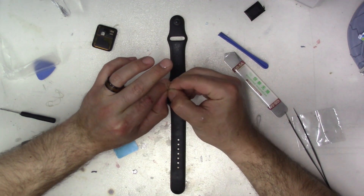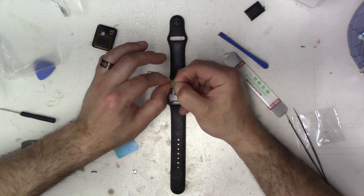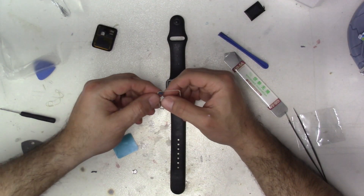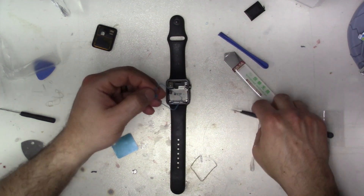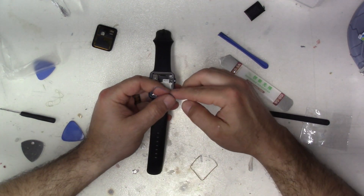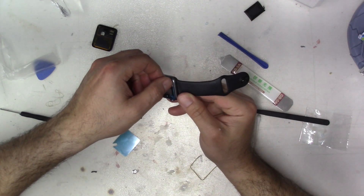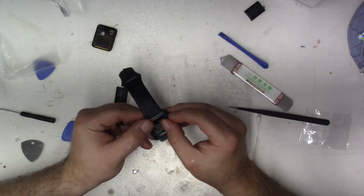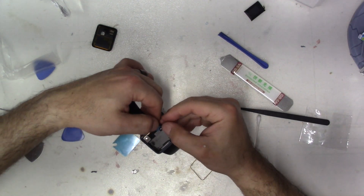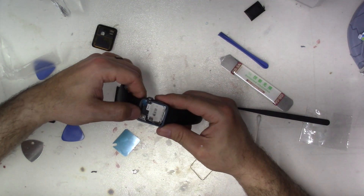It has a spot where we can peel — if you push down right here, there's an indent and we can peel the sticker so we have something to grab onto. Take that off, place this right over the watch, starting with this corner. Worst design, Apple — the worst. I wish they would stop gluing stuff in. You know you're going to have to replace the battery — why not make it so we can just snap things together instead of gluing everything.